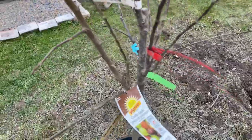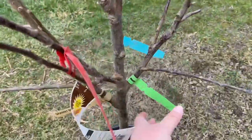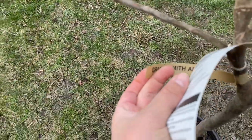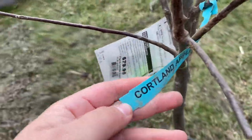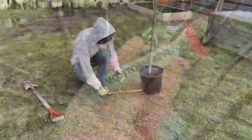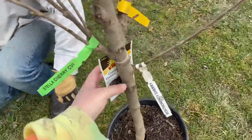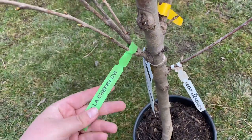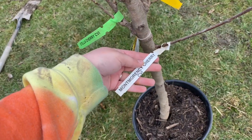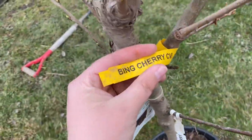The combo apple tree is grafted and has various different kinds: Spartan, Rayburn, Granny Smith, Cortland, and Red McIntosh. The second one we got was this combo cherry, which has Stella cherries, Montmorency, Black Tartarian, and Bing.